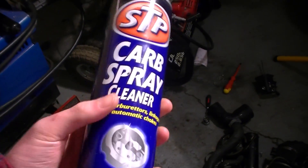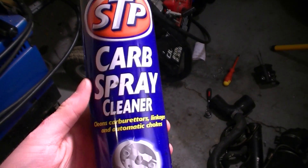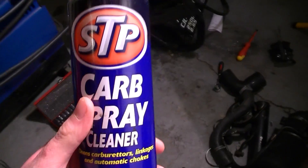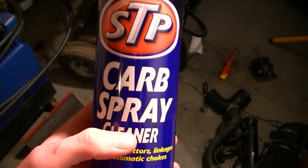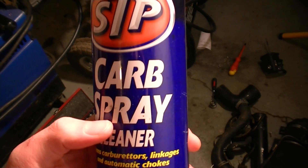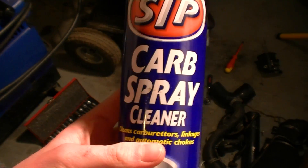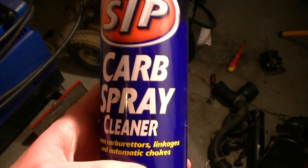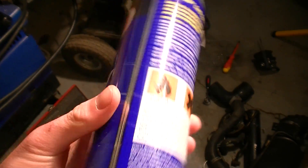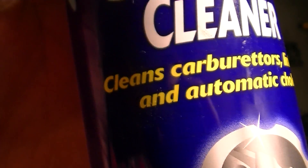It is very important to keep your chokes clean. You can use some carb spray cleaner — that's what it's for after all. It's very important, especially with an automatic choke, because if you've got a lot of soot and debris building up — for instance if your air filter isn't doing its job properly — and you're getting a lot of dirt build-up around the choke plate so it can't close or open properly, or it's getting jammed, you're going to have some problems. So it's always a good idea to spray a bit of carb cleaner in now and again — it'll dissolve any dirt and debris. It cleans carburettors, linkages, and automatic chokes. Just keep them clean.